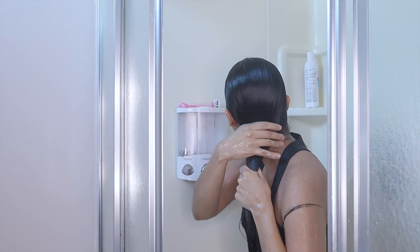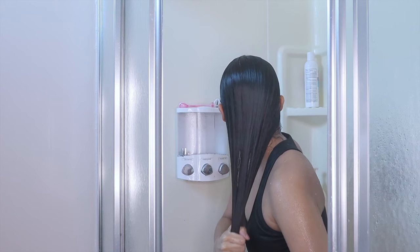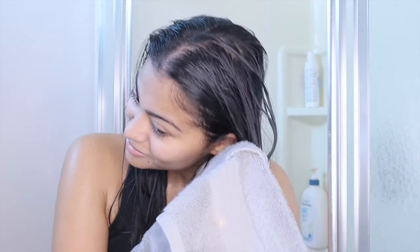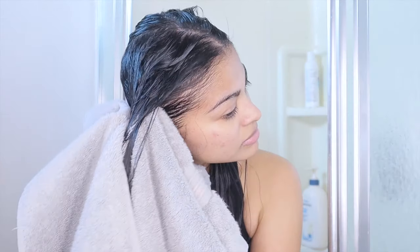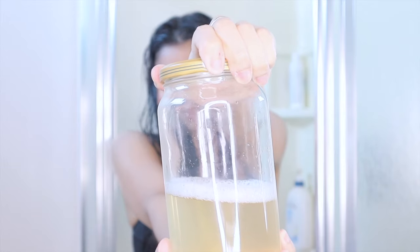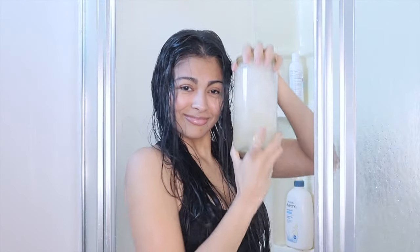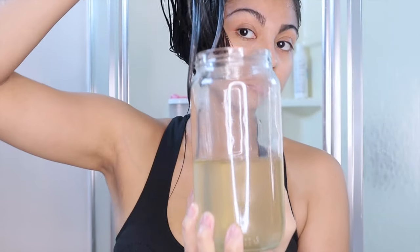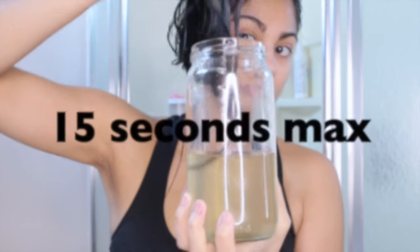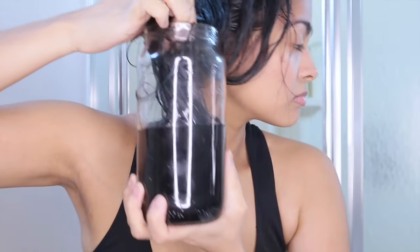Right after you're done with shampooing and conditioning, you're going to drain as much water out of your hair as possible so that when you put this rinse on your hair, it stays as acidic as possible. Doing this will also make sure that your hair is more prone to absorb the rinse faster. The first thing you're going to do is soak the ends of your hair in the rinse for 15 seconds maximum. This ensures that this part of your hair gets treated too, especially if you have medium to long hair.